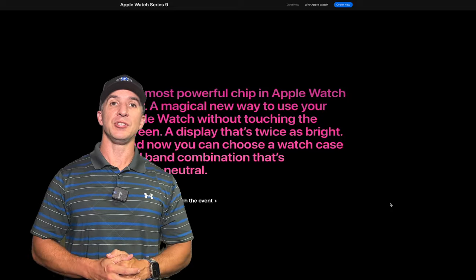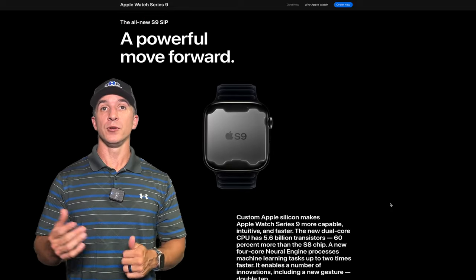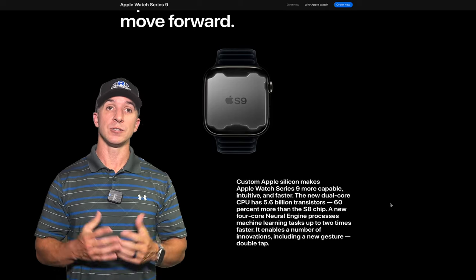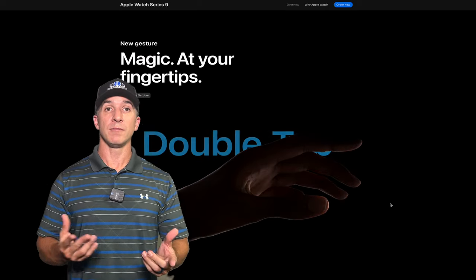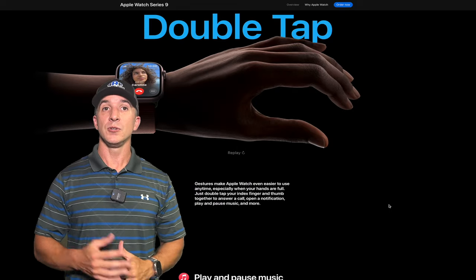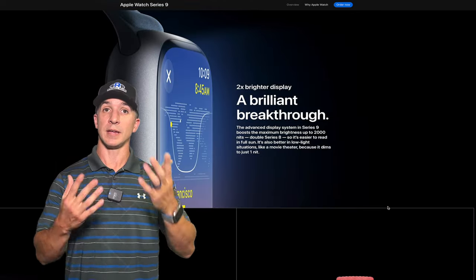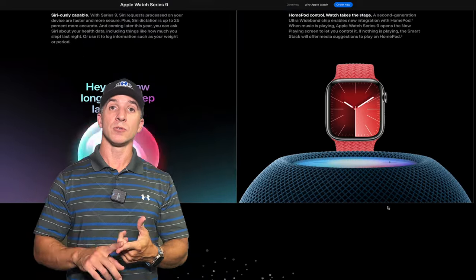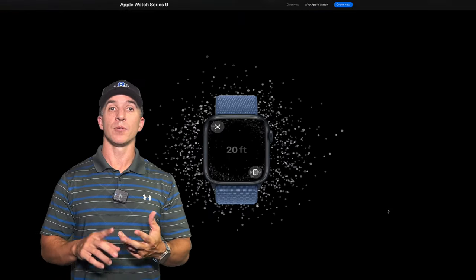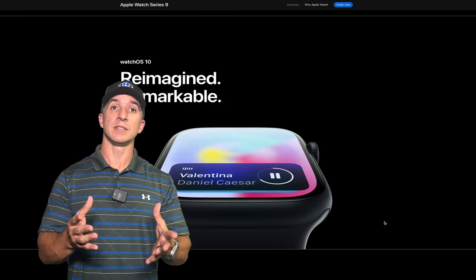This year the new S9 chip will be inside both the Series 9 and Ultra 2. The new chip allows for a number of innovations according to Apple. The main feature is the double tap, where you can double tap your index finger and thumb to use the watch when your other hand is occupied — to answer a call, play and pause music, stop a timer, reply to a message, and more using just one hand.